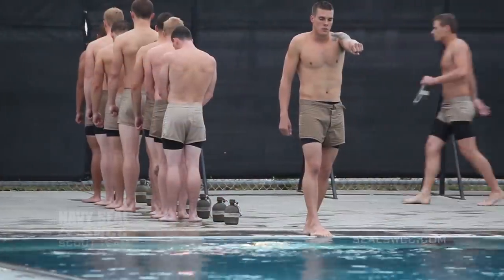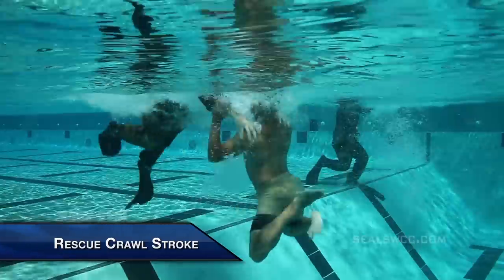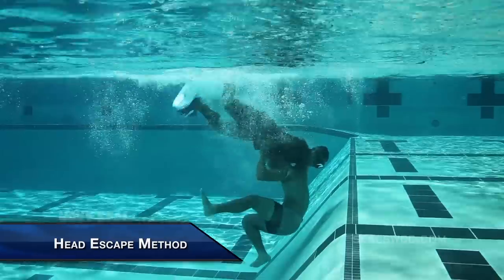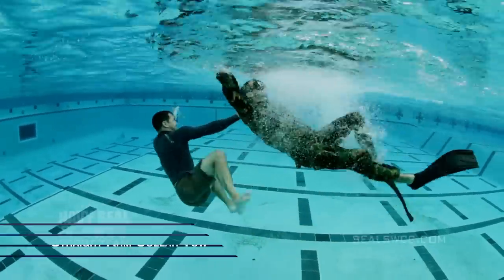The technique starts by executing a stride jump and entering the water. The student will then rescue crawl stroke to the simulated drowning victim. At that time, they will assess their victim and perform what we call the head escape method. The victim will try and use them as a buoy, so they'll slip the clinch, get control of their victim, and put them into a straight arm collar toe.